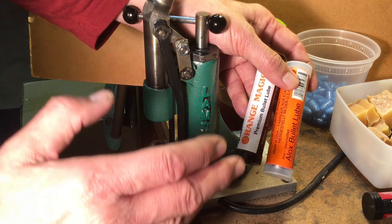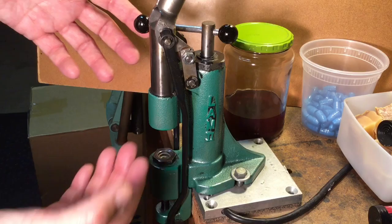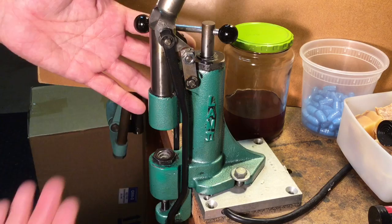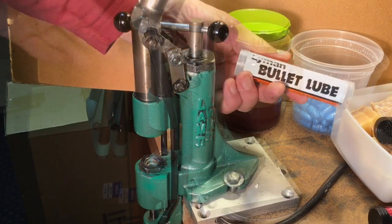That's the way to do it with lots of cast bullets. Of course, for those of you who really want to change lubes and clean out the old lube — if you want to do that, you can. Because it's your time, it's your effort, by all means go for it.